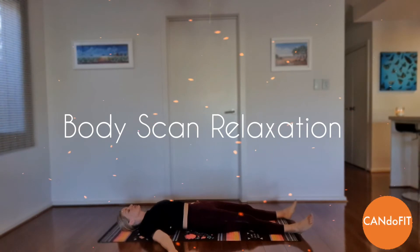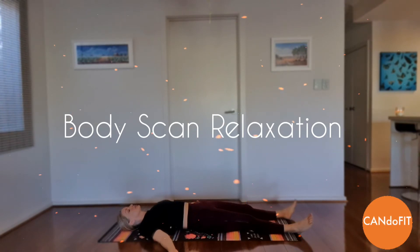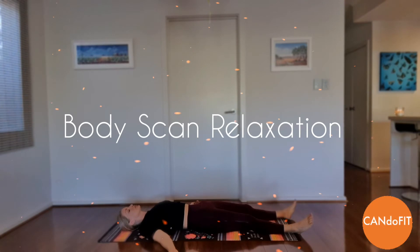Focus on slowing down the rhythm of your breathing. Your chest and abdomen will expand outward with each breath like a balloon gently filling with air. Imagine your ribcage moving out to the sides when you inhale and gently inward as you exhale.